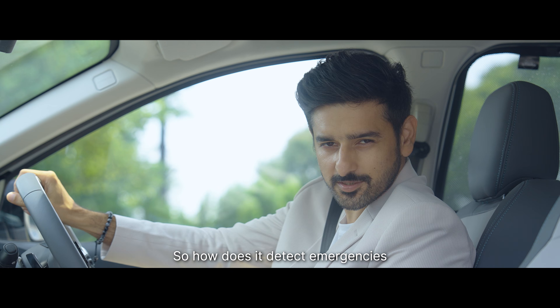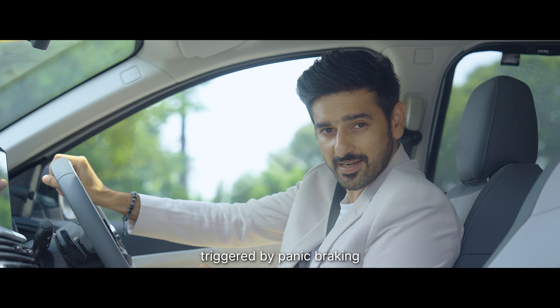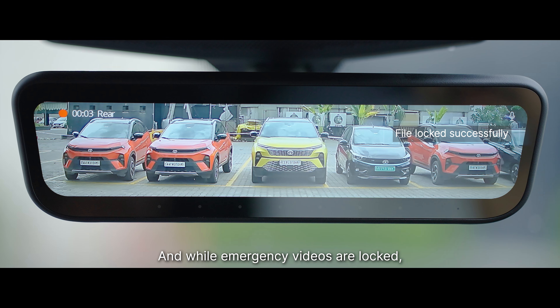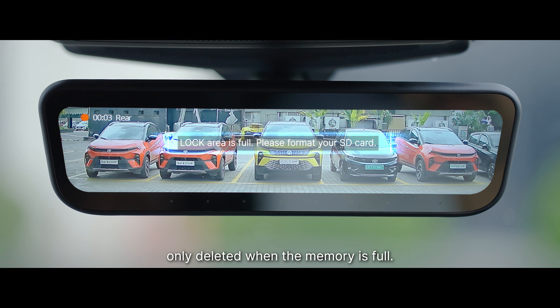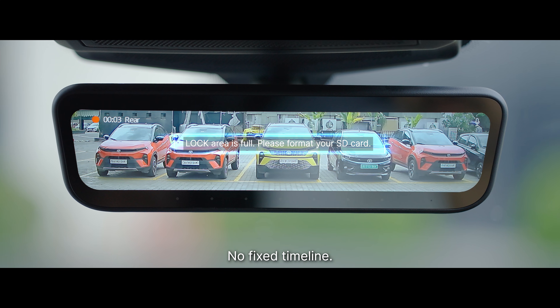So how does it detect emergencies? Through G-level variations triggered by panic braking or high-speed bumps. Emergency videos are locked, while non-locked videos are only deleted when the memory is full — no fixed timeline.